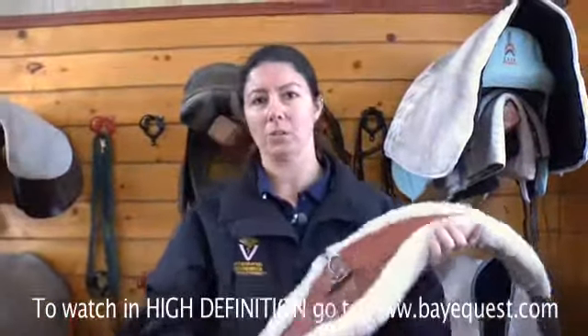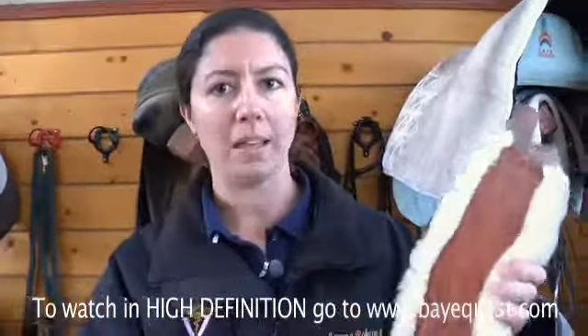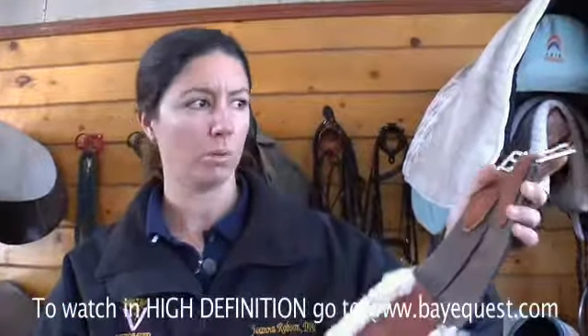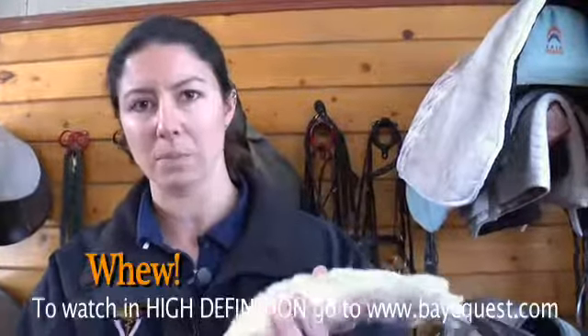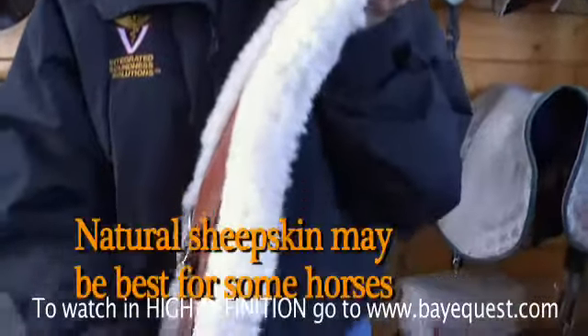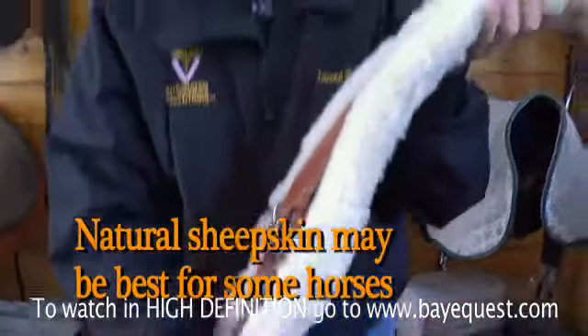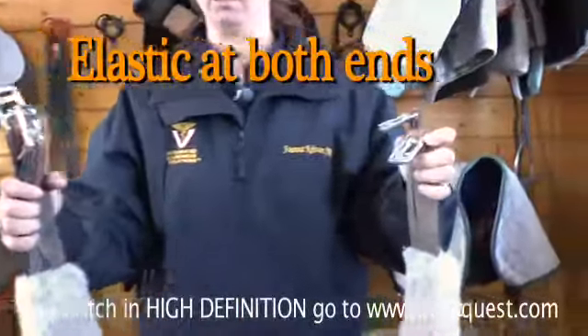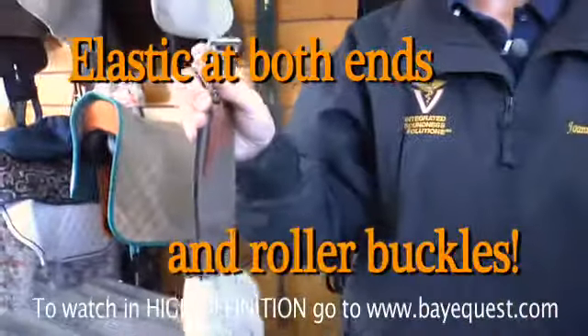You might be saying that's a $350 girth. You can also buy an inexpensive $19.95 double elastic roller buckle girth with a synthetic sheepskin lining, which is great for schooling — some people even use them for shows. The most important thing when choosing your girth: elastic at both ends and roller buckles.